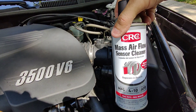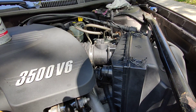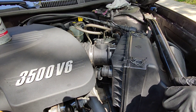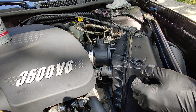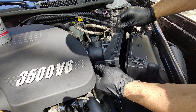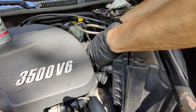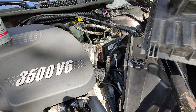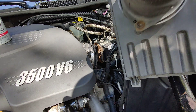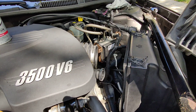This is the spray — only use mass airflow sensor cleaner spray. As you can see, the mass airflow sensor is right in there — those little things right there. I'm going to spray that down real quick, guys.